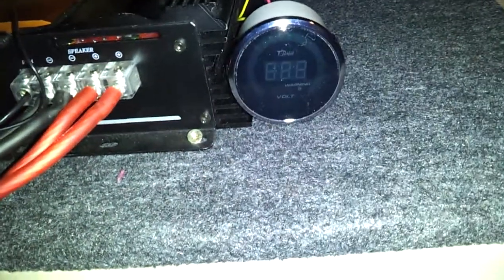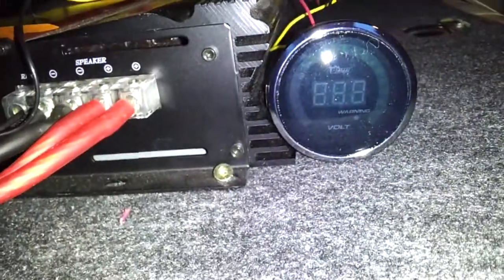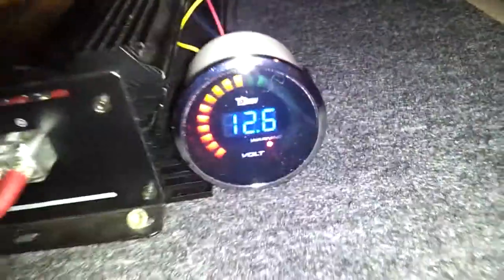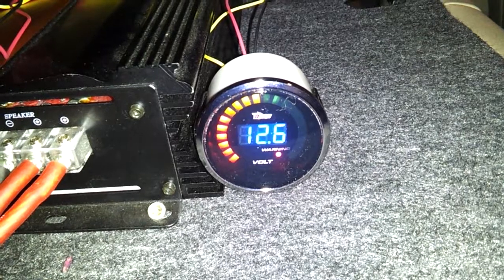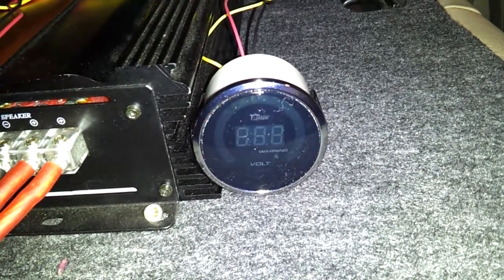This is a test of the new voltage gauge. When you're not shining a light directly at it, you can't see all that stuff in there. Okay, so here's the test. Try to jump it back on here. Pretty sweet.